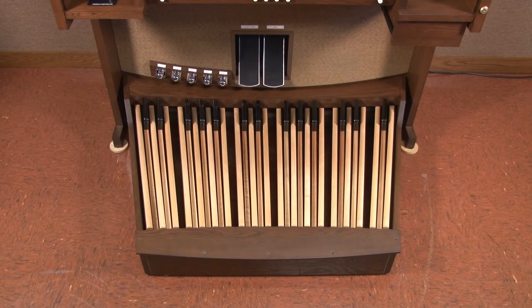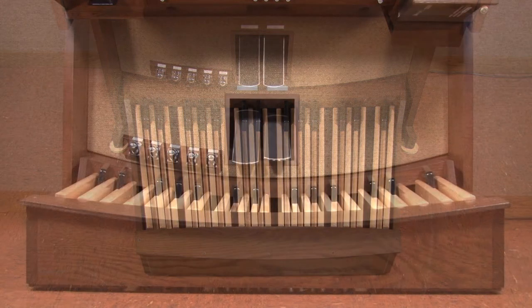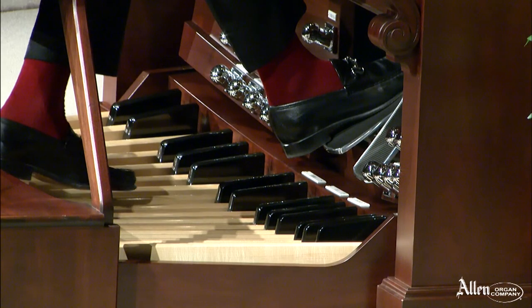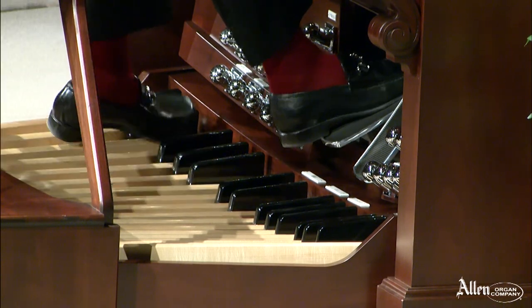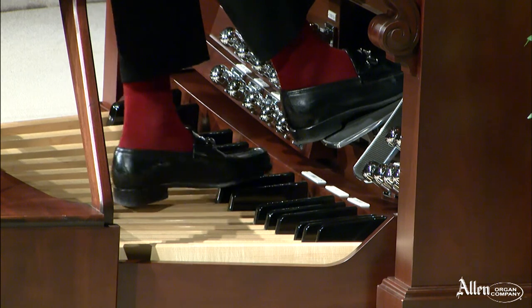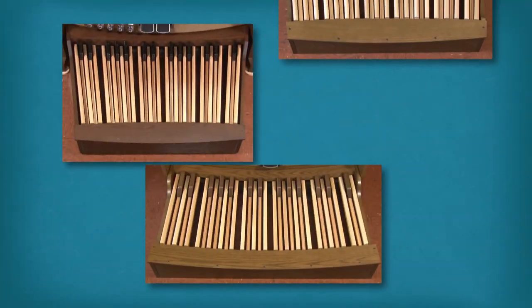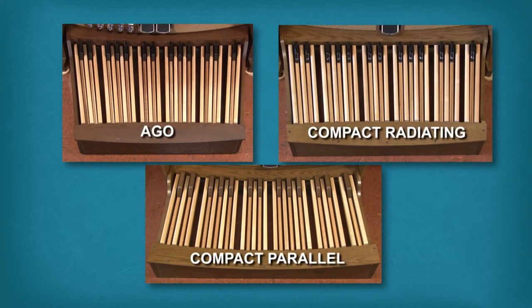This pedalboard is both concave and radiating. Concave means that the pedals in the center of the pedalboard are closer to the floor than the pedals to the extreme right or left of the pedalboard, making it easier for the organist to reach the highest and lowest notes by swinging their leg from side to side. All of the pedalboards built by Allen Organ Company are concave.